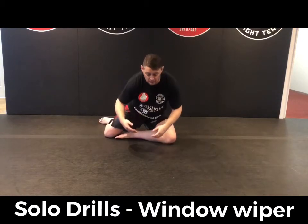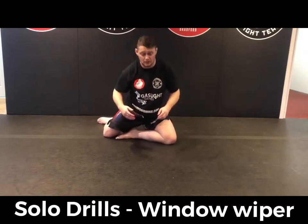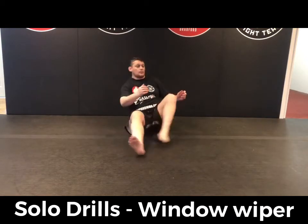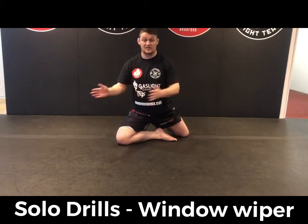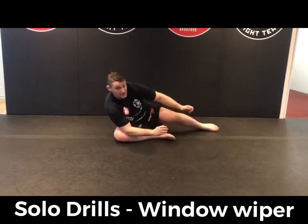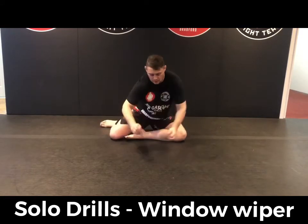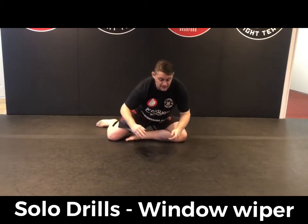Eventually, when we get comfortable with this, we can just use our legs and our hips to sit up. To make this into more of a drill where we can do this for a couple of minutes, you can slide the legs across like a windscreen wiper — drop down, go nice and slow. Make sure you're nice and warm before you do this as well. Then just sit up and through, making sure you're pushing your hip through, and really take your time on this.